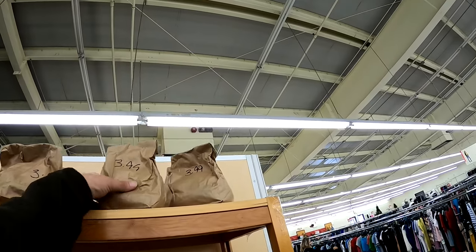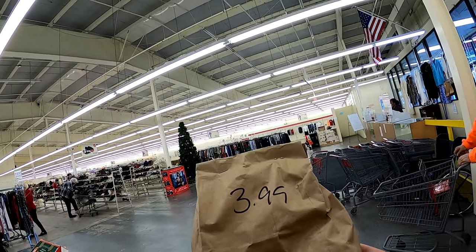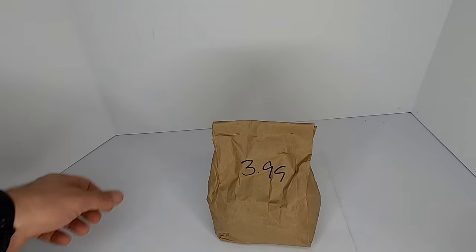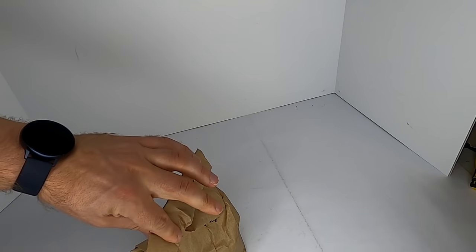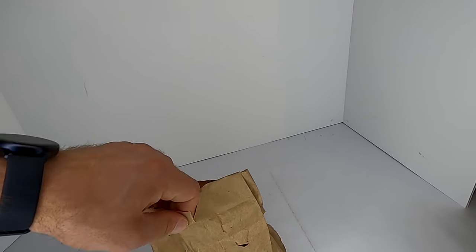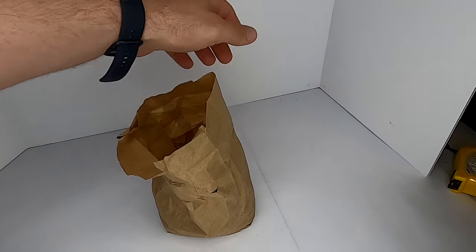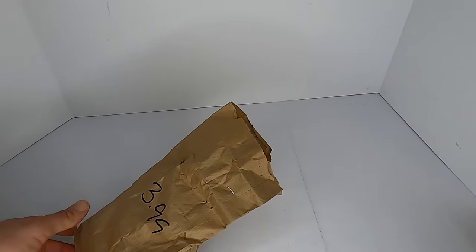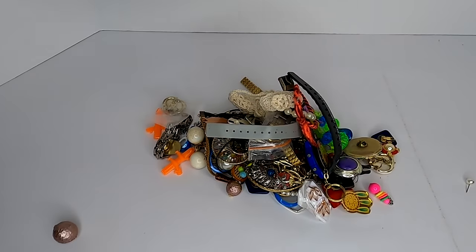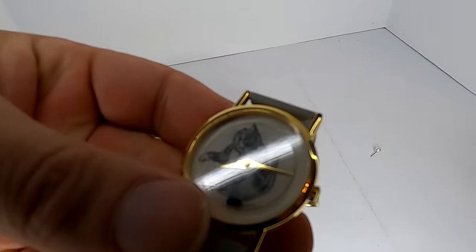I found something pretty interesting — they had all these bags marked $3.99, and the gambler in me couldn't resist. It's a jewelry mystery bag. Let's go ahead and tear into one of these and see what's inside. Pulling it open — there are staples on it — and we just dump it all out because there's way too much in here. So this is what $3.99 gets you.